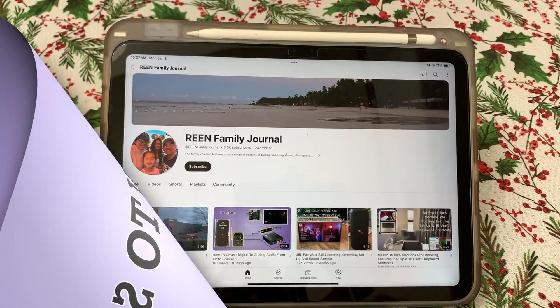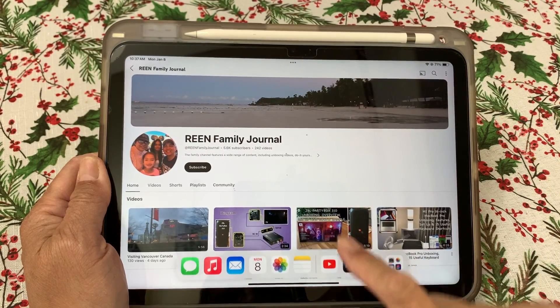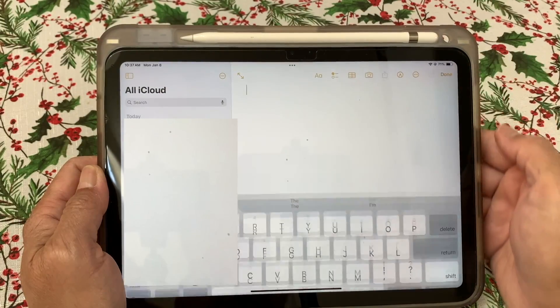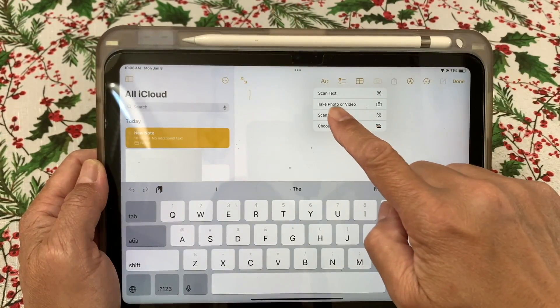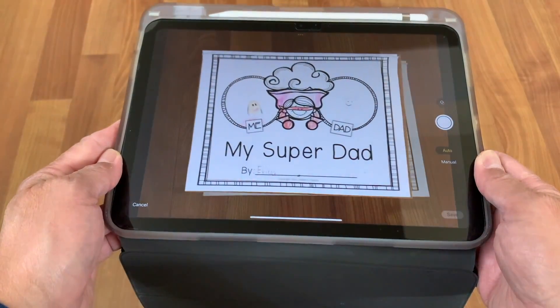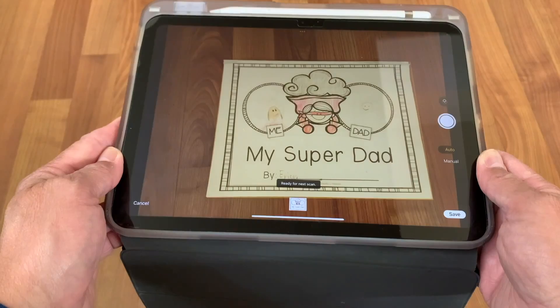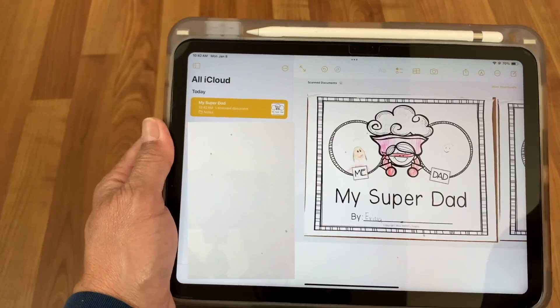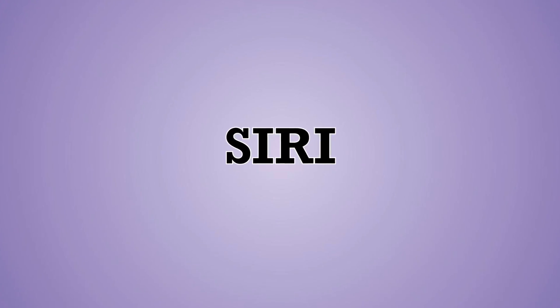How to scan: Slide the screen up from the bottom, click the Notes icon, and select or create a note. Tap the camera button, then tap 'Scan Documents.' Place your document in view — a yellow shade will appear and the device will scan automatically in auto mode. Tap Save.